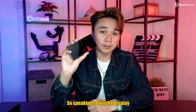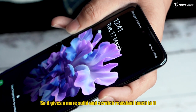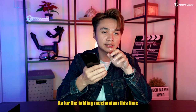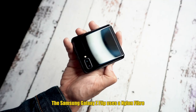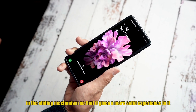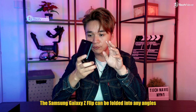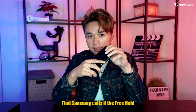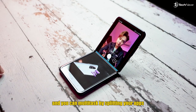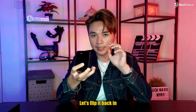Speaking about the display, the Samsung Galaxy Z Flip uses a glass screen instead of plastic, giving a more solid experience. You can't really use one hand to flip it open. Something cool to note is that the Z Flip can be folded into any angle, which Samsung calls the Flex Mode — this can act as your tripod for selfies and video calls, and you can multitask by splitting your apps into both sides of the screen.